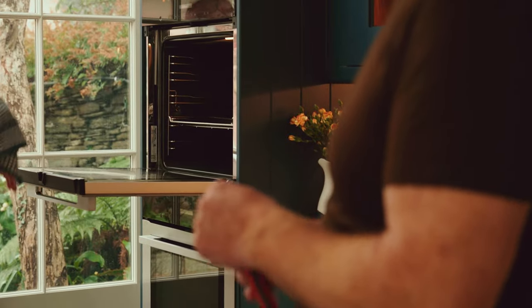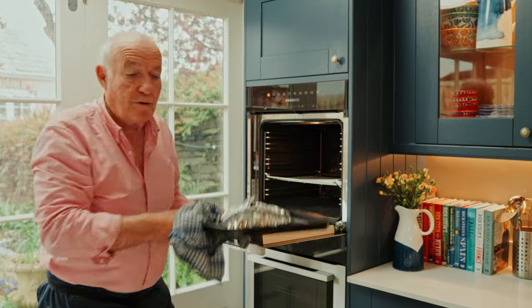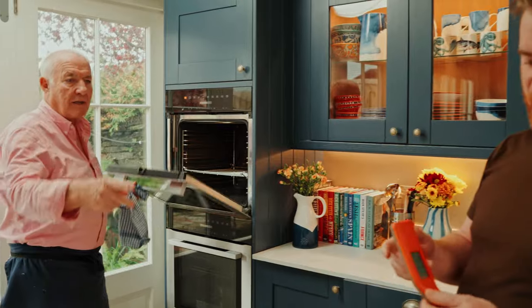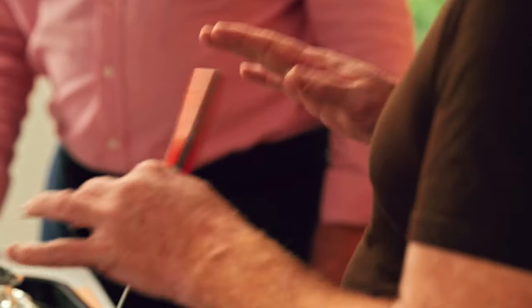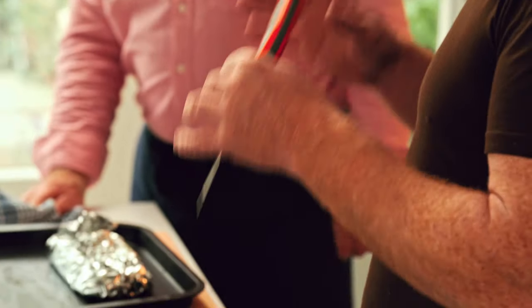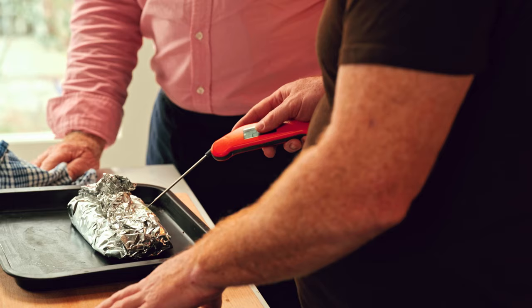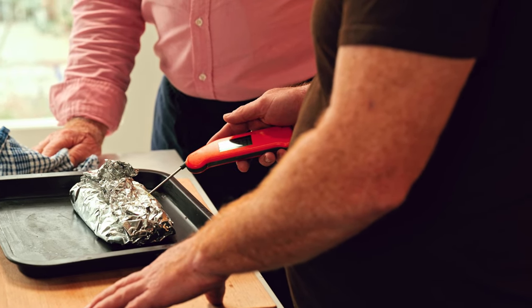The salmon's been in the oven at 180 degrees for about 11 minutes now, but here's the tip — I really think that everybody should have one of these. This is a temperature probe, and it's like the most important piece of equipment in the kitchen. All the chefs we know will have one of these in their pockets. Fish, meat, everything can be completely different from one piece to the other, so we'll use the probe and go straight in. We are at 45 degrees.